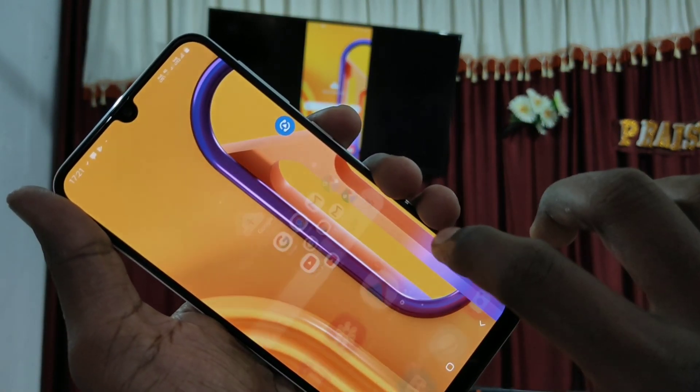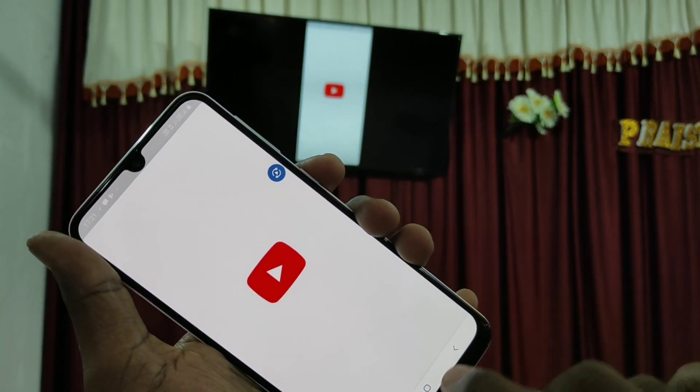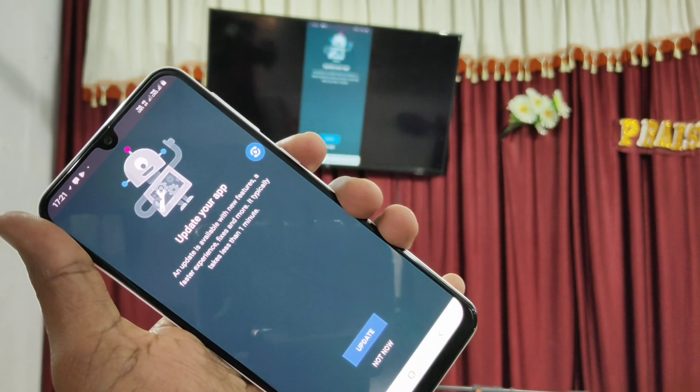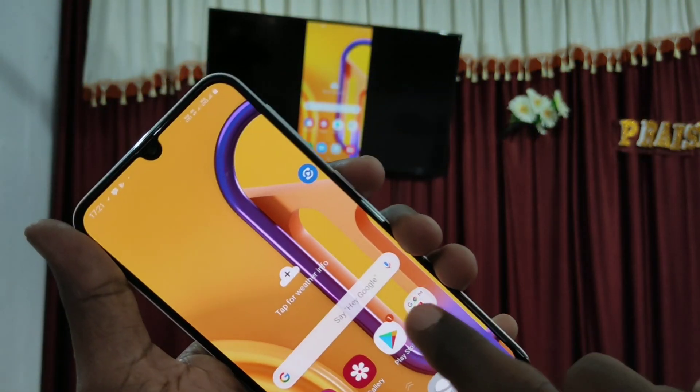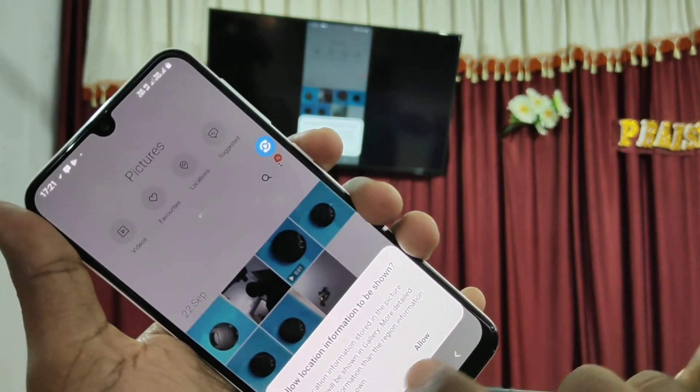Yes, the connection is made and the screen is mirrored to the TV. So whatever you open on your mobile screen will be reflected on your TV. See here — I go to Gallery and view some photos.